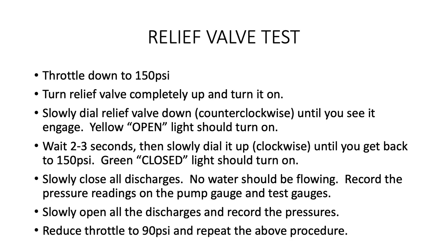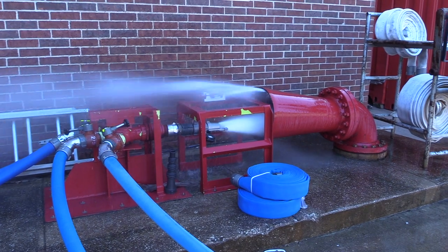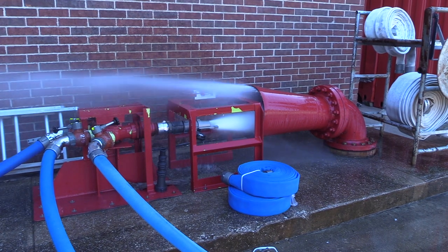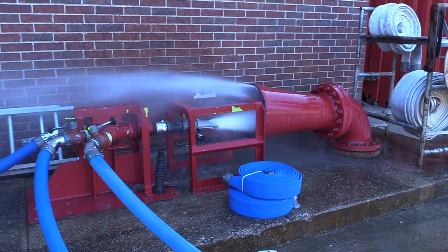Slowly reopen all of the discharges and note the pressure differential you saw when it closed. Next, reduce your throttle to maintain 90 PSI. Repeat the relief valve test exactly as above but at the 90 PSI setting. Your testing is now complete. Please consult with the mechanic, return all the tools, and make the proper report.